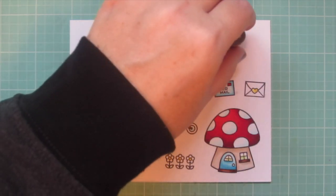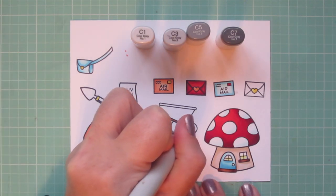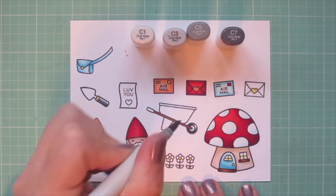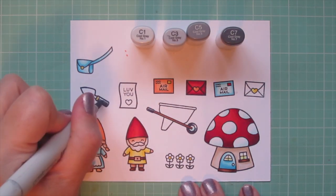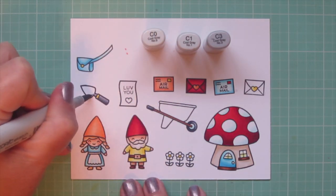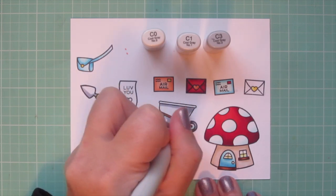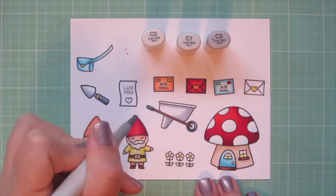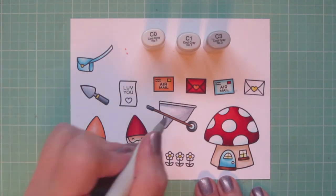Now I'm moving on to my grays — I'm using C1, C3, C5, and C7. Starting with C7 for the rest of the handle on my spade and the wheel on my wheelbarrow, blending out with the C5 as my midtone and then C3 as my highlight. I'll also do the handle on my wheelbarrow with that combo. Then I'll use C1 and C3 with C0 to color in the rest of my spade and wheelbarrow — I wanted them to look like a metallic silver shade, with shading on the bottom edge of the spade and the right-hand side of the wheelbarrow, blending out with C1 and then C0 as my lightest.